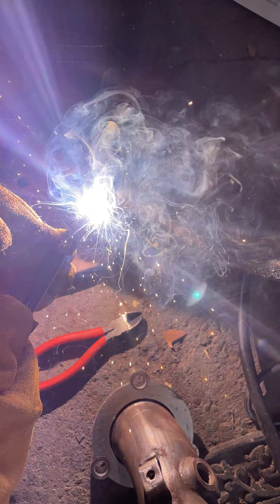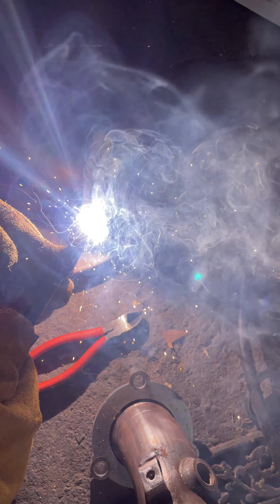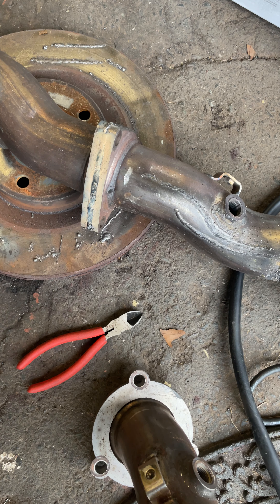As you guys can see, I definitely missed a little spot right there and I definitely didn't get right there. So we're going to start that back up again and we're going to try and fill that in as neat as we can.